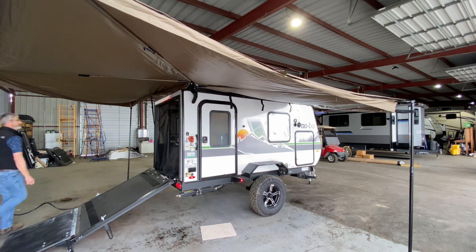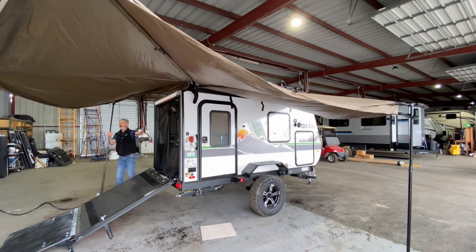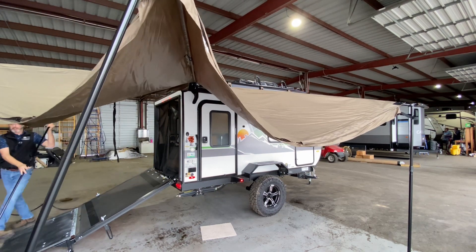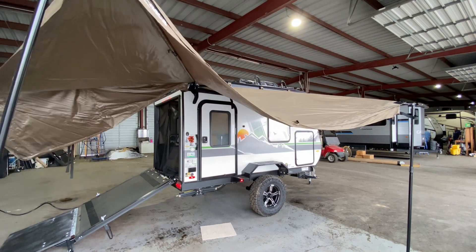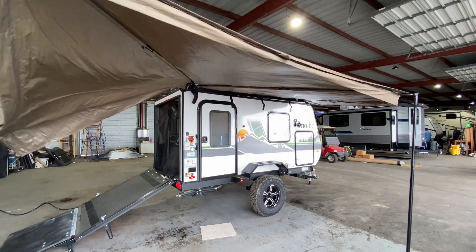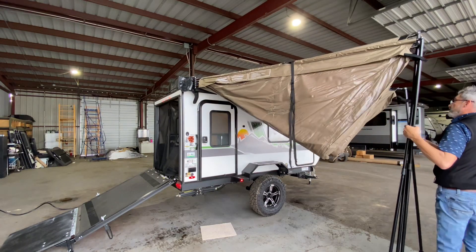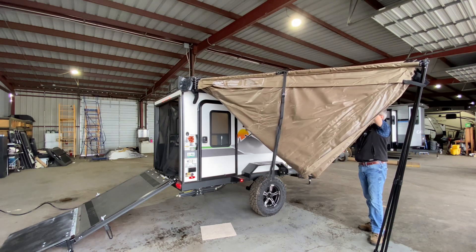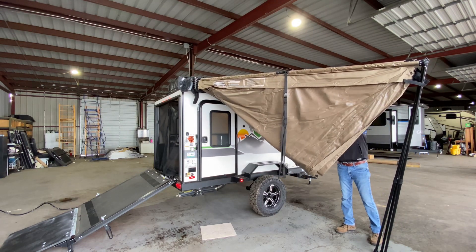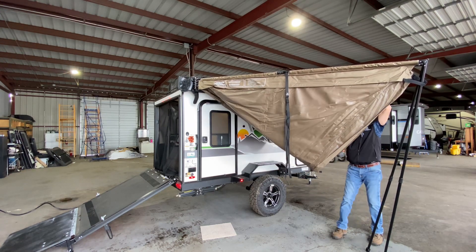I know what you're thinking — everybody always says putting it up is so much harder. Let's find out. Let's unstrap that. Start walking my Batwing around here. I'm just going to walk my poles over as I go, then clip that pole into place, this one over here, and we'll clip this pole into place.